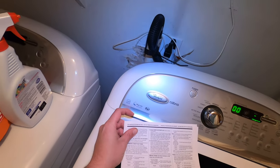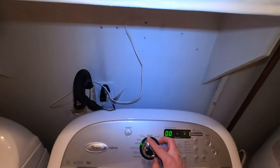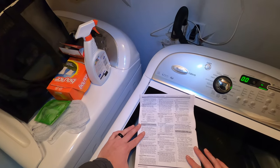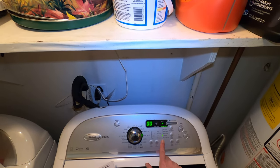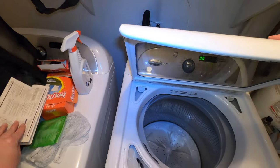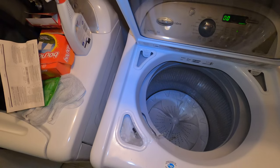Now to test the water valve that we want to test, we want to turn the knob to where it says heavy duty. We want to use the start button along with the wash temp button — yeah, that one right there. You want to use that button and the start button. That'll turn on different valves, and then the start button will actually allow the water through, because there's about seven different valves on here. But before I tell you guys anything else, let me show you what this thing's doing.